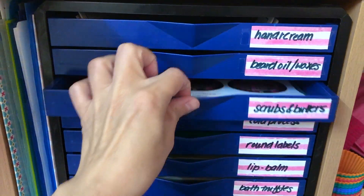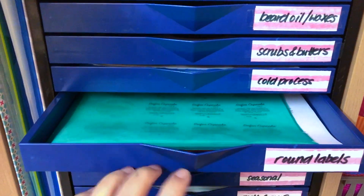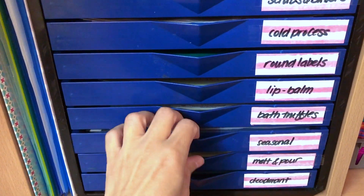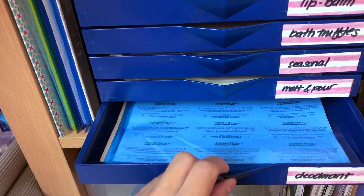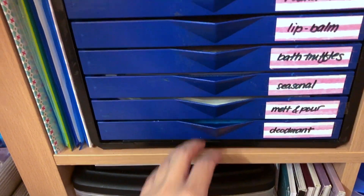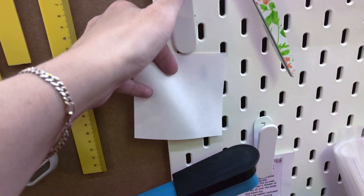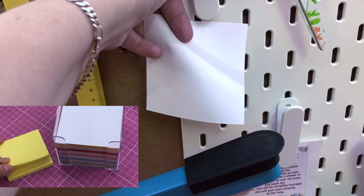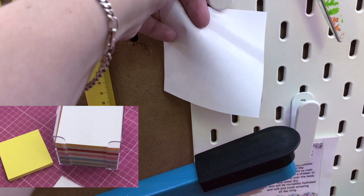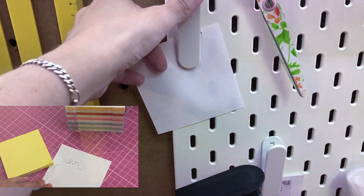I also like to keep my labels organized in a drawer system next to my packing table. This makes it so much easier to minimize confusion — whenever you're looking for a label you have it there, ready, which saves a lot of time. I also have some little clips where I can keep recipes or ideas, and I always keep some little papers around so whenever I have something I just add it to the board and I'm sure to keep it safely there.